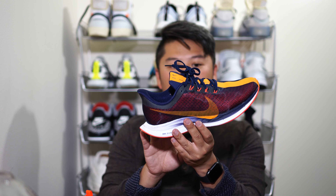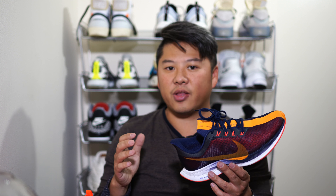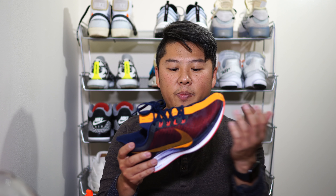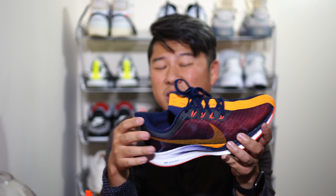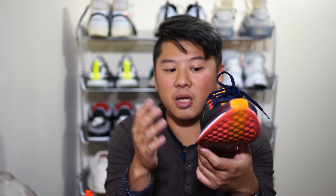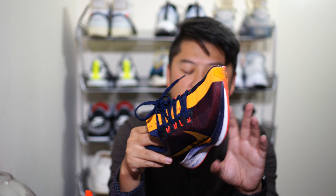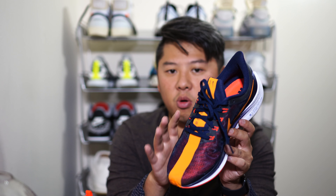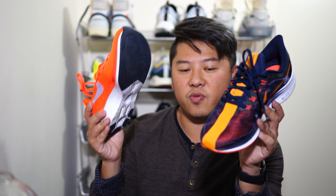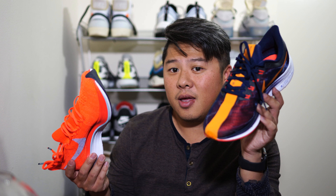For your casual runner, the Pegasus 35 is the clear winner when it comes to the sole. At $180 it's still expensive, but it has all the technology you want and nothing unnecessary. The mesh upper is amazing — do I wish it were Flyknit? Yes, but it's not a deal breaker. I love walking in it and it's only gotten better over time as my foot has conformed to the ZoomX. The Vaporfly's sole is just too much technology for the casual runner. Pegasus 35 takes this round.